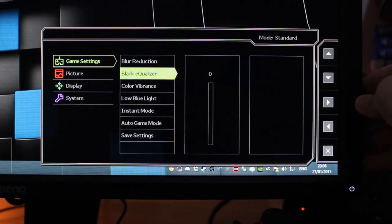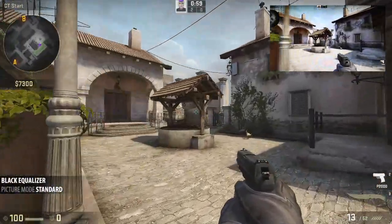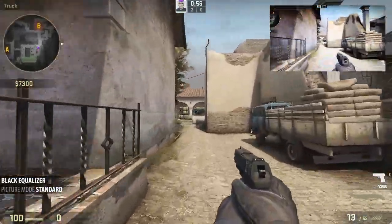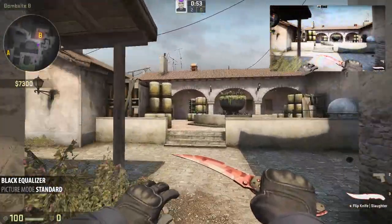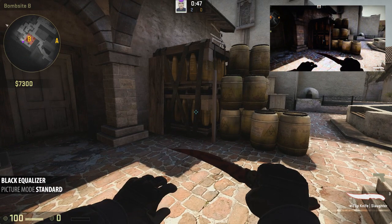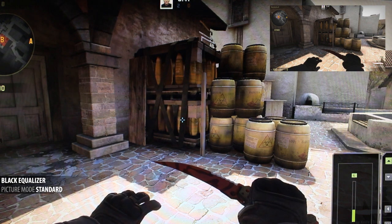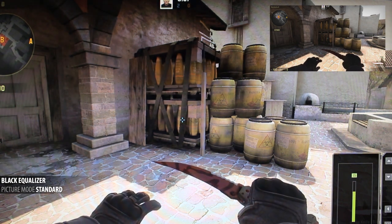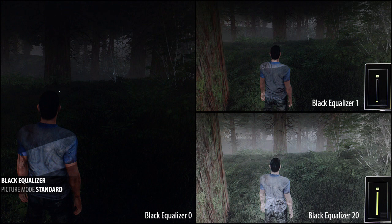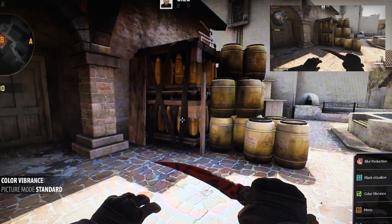Moving to black equalizer — let's jump into Counter-Strike Global Offensive to demonstrate it. The black equalizer can be a fantastic asset, particularly when bound to a custom key on the front of the screen, allowing you to change it on the fly depending on the map. Here on the back of de_Inferno, ticking it up from 0 to 1 you can straight away see a huge difference — you can see into that corner. Going all the way up to 20 starts to make the rest of the screen look washed out, but the point is you can customize it to your liking. There's also a screenshot of H1Z1 showing what it can look like in that zombie game.